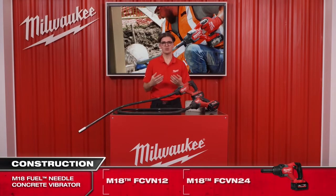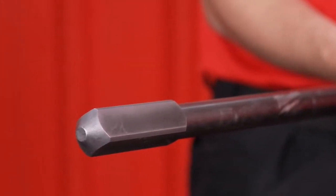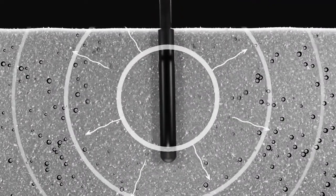Furthermore, our tool is equipped with a 25 millimeter square head. This feature is unique to the market of needle vibrators and leads to a higher radius of influence, so the same amount of work can be done more efficiently than with a standard 25 millimeter head.